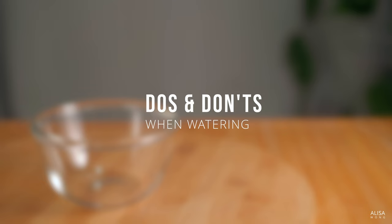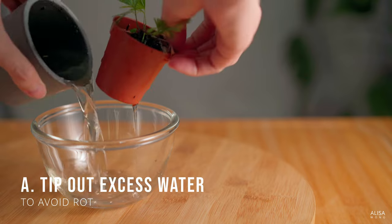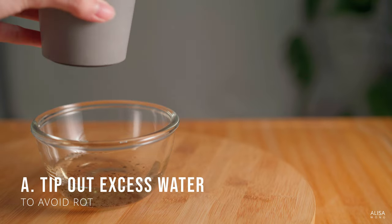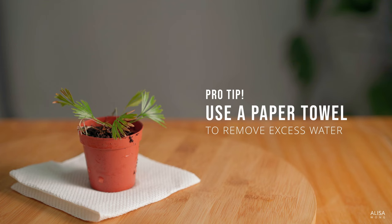Do's and don'ts. Always tip out extra water from the cover pot or tray — sitting in a wet tray is the perfect recipe for rotting roots. If you overwater, setting your pot on an absorbent paper towel can help draw out excess moisture.